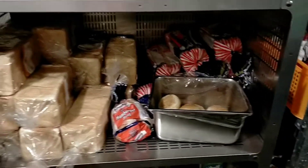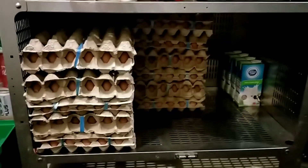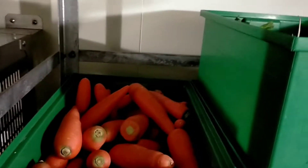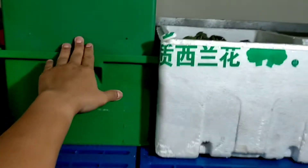Alhamdulillah, everything I ordered has arrived — yogurt, bread (for the side, though I can make bread myself), plenty of flour too. Eggs — still have stock. Milk is here as well. Now the vegetable section — look, you can see clearly. I organize everything like this so it's easy to reach without struggling. The spring onion (bayang) is still fresh — I usually order enough for two weeks.